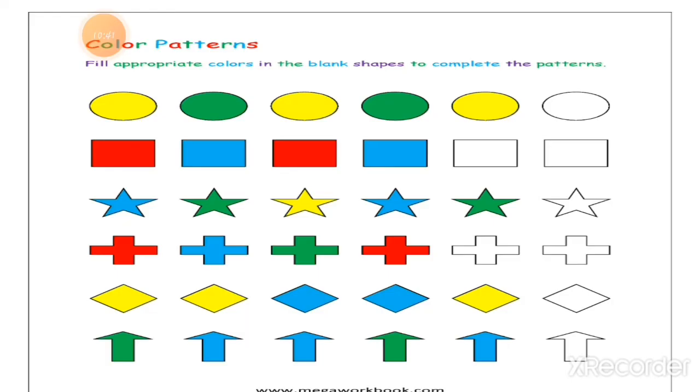Now, color the pattern. Let's read the heading first: Fill appropriate color in the blank shape to complete the patterns. To complete the pattern, you have to fill with color. First observe the color pattern and then color it. Number 1: first a yellow circle, then a green circle — yellow circle, green circle, repeating. Here I just color it with the green circle.